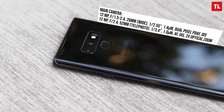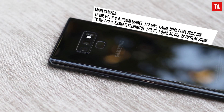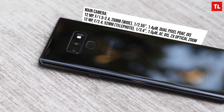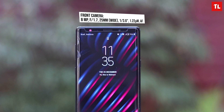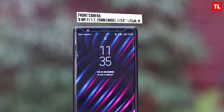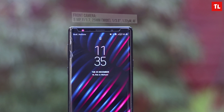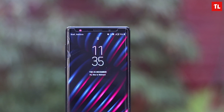On the Note 9 we have a dual camera setup: a 12MP main sensor with a variable aperture of f/1.5 and f/2.4, and a secondary 12MP telephoto lens with f/2.4 aperture and 2x optical zoom. The front camera is an 8MP camera with f/1.7 aperture. Since the S9 Plus and the Note 9 use the same camera sensor, we'll refer to both of them as the Note 9 going forward.